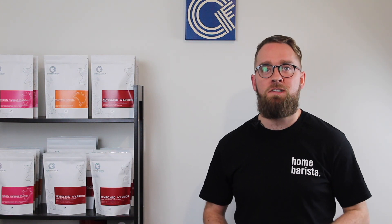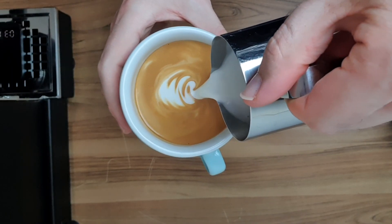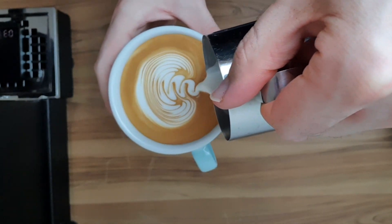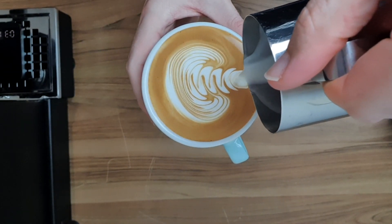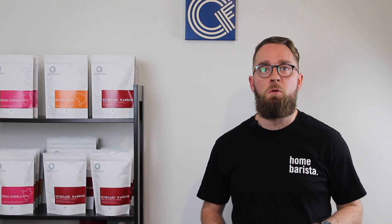Hello and welcome back to the fourth episode of the six-week latte art boot camp. This week we're going to learn how to pour the rosetta. If you've been watching all the way through, you should now have a solid understanding of hearts and tulips. I've been seeing the posts you've been sending me on Instagram and it's awesome to see how your latte art has improved already.